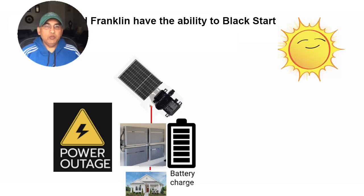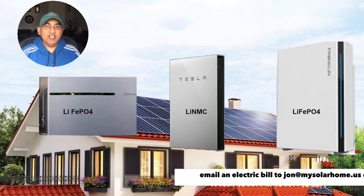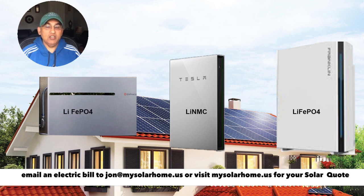Another important difference between the three batteries is their battery chemistry. Both the Enphase and the Franklin batteries use lithium ferrous phosphate (LFP) technology, whereas the Tesla battery uses lithium NMC technology. The lithium ferrous phosphate batteries are far safer — if something bangs into your battery, both the Enphase and Franklin batteries are protected against thermal runaway and the risk of catching fire.